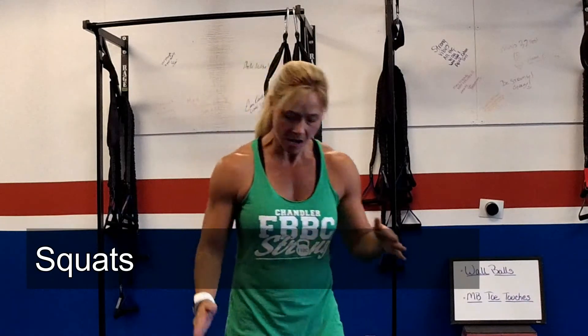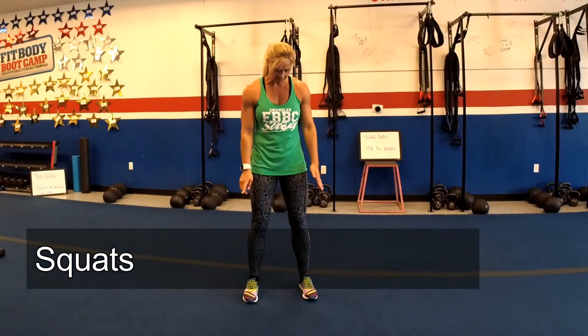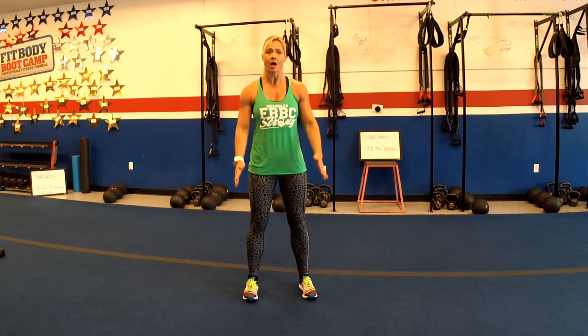Alright, let's get to it! First exercise, squats. Feet hip width apart, shoulder width, hip width. You want to make sure your weight is centered in your heels, so when you move backwards, you're able to push through your heels and squeeze your glutes.